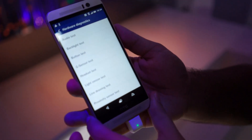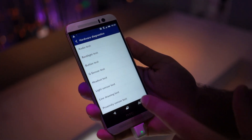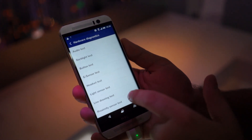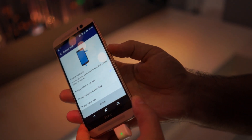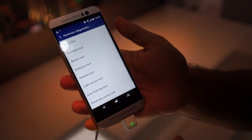A bunch of different tests here to really determine if your hardware is functioning properly as it should, and you can determine that definitively. There's a vibration test, a line drawing test, and a button test. You can see it tells you to press the up volume button — checks out. The down volume button checks out. The back button checks out.